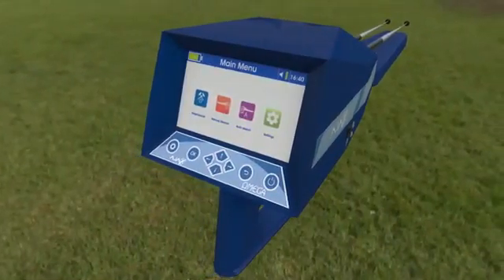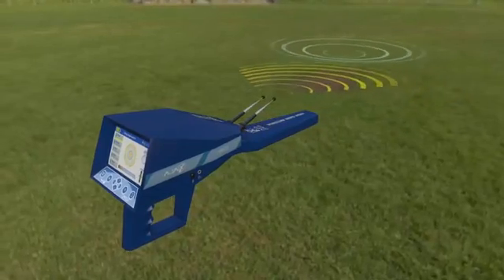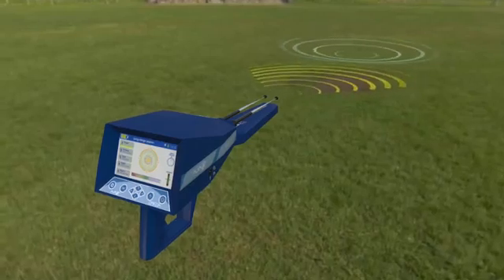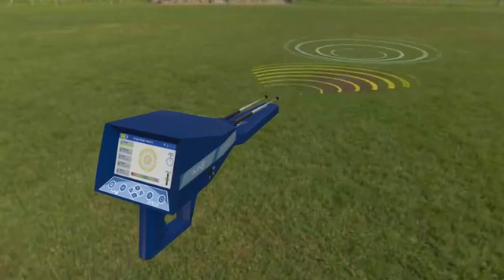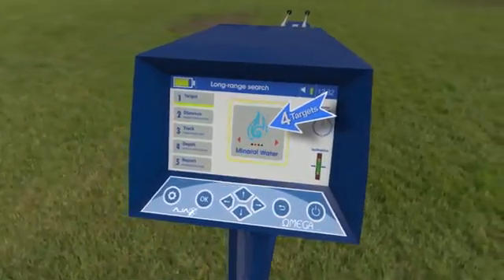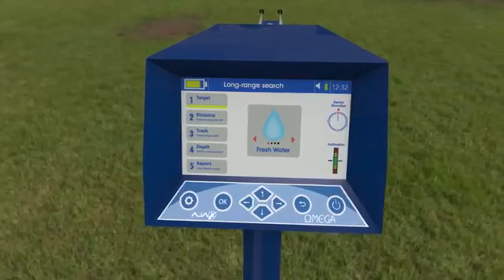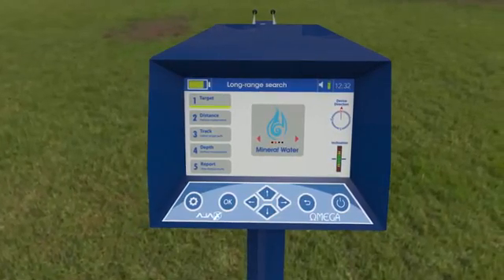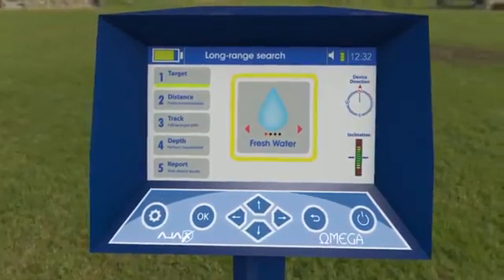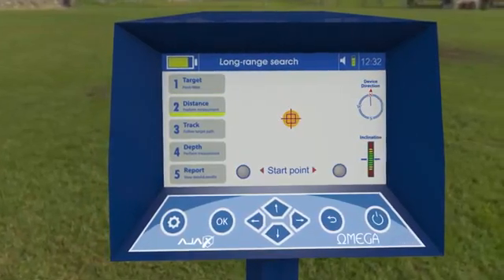Using the auto long range locator: Face the targeted search area and wait for the device to receive a signal, indicated by the antennas moving toward the target direction. Turn with the antennas and wait for the interactive meter to finish the evaluation and detection process. The interface shows the found target or targets in the search area. Move using the right or left keys to see target types and select one to locate its position and measure its distance. When a target is selected, the interface proceeds to the distance measuring phase.